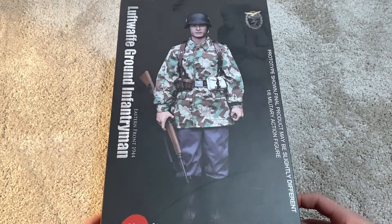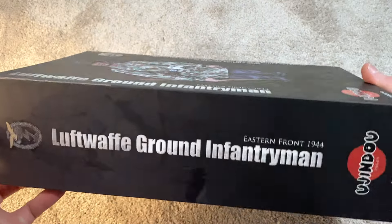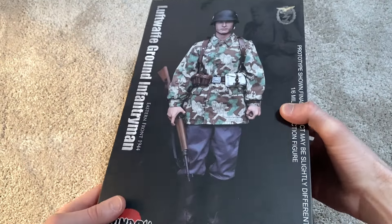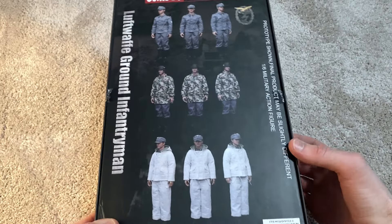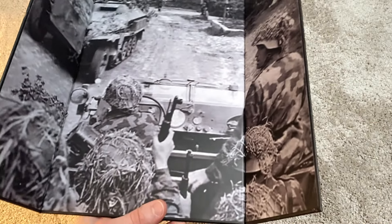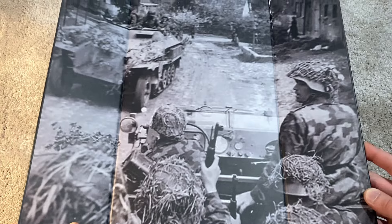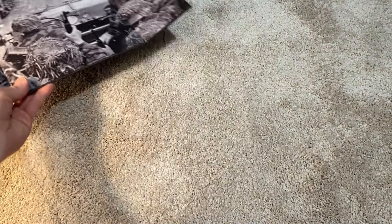Starting with the box — a very sleek-looking box, as always from YouJindo. I really like the design of these. The figure looks great on the cover, and on the back you can see different uniforms for him. Inside there's a really cool backdrop for the figure — I really love this one.